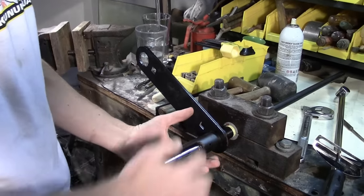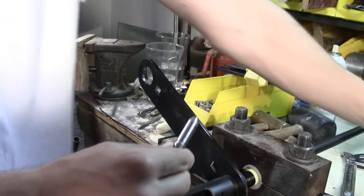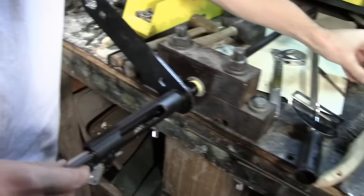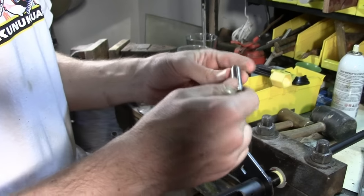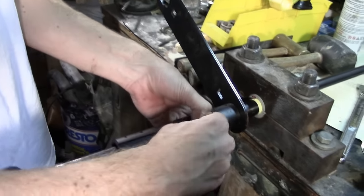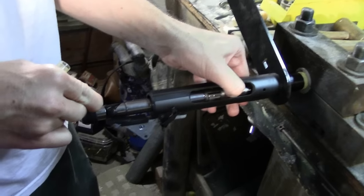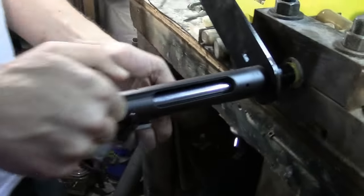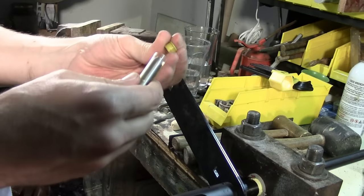Next, we need to make sure that the headspace is correct. I'm going to remove the go gauge and drop it back into its protective sleeve, and now we're going to do the no-go gauge. This one is just a little bit longer — I think it's three thousandths longer — and the bolt should not close on this gauge. If it does, start over and do it again. I got that under the extractor and it goes into the chamber. This should not close — nope, that is going nowhere. Perfect. So the headspace is correct.